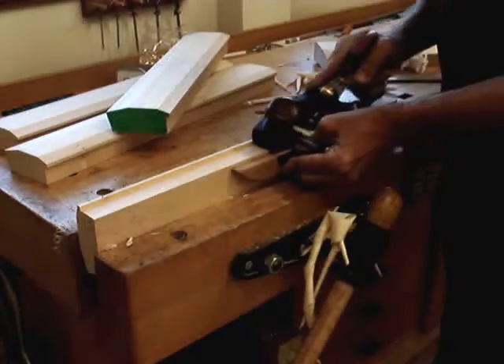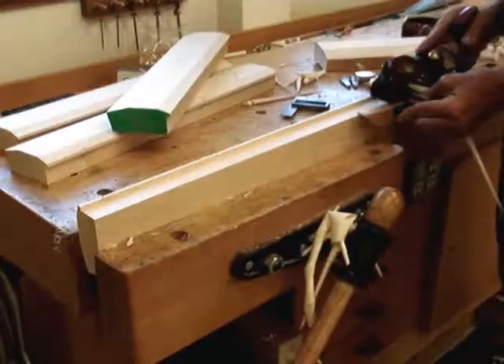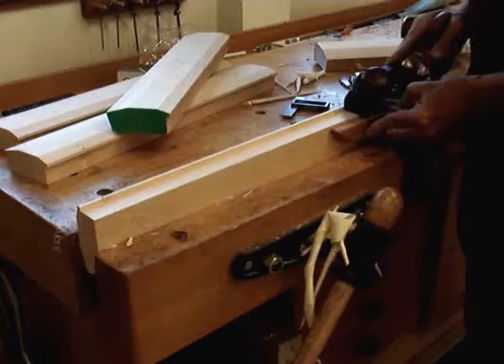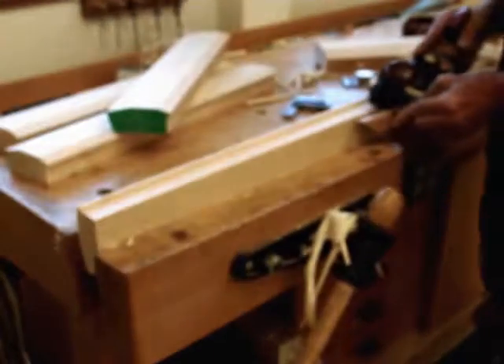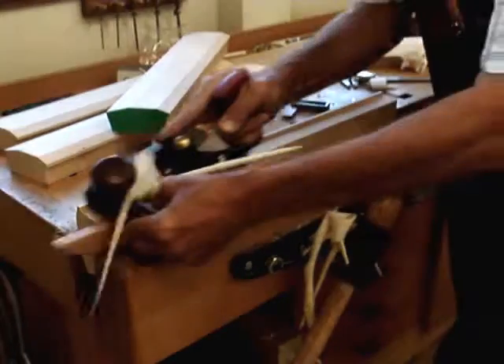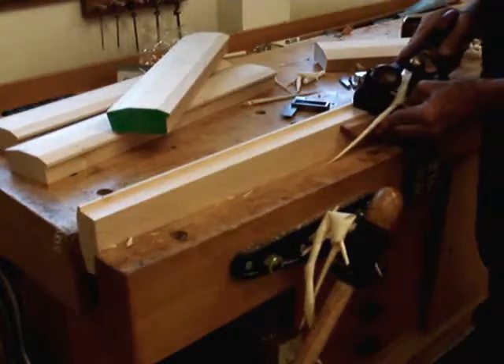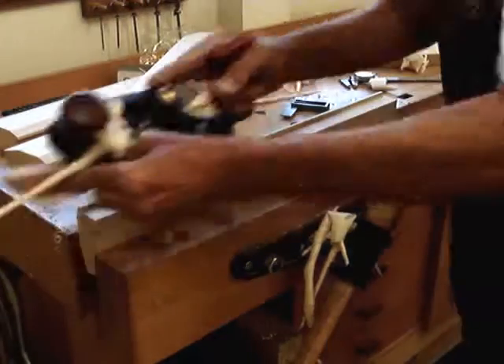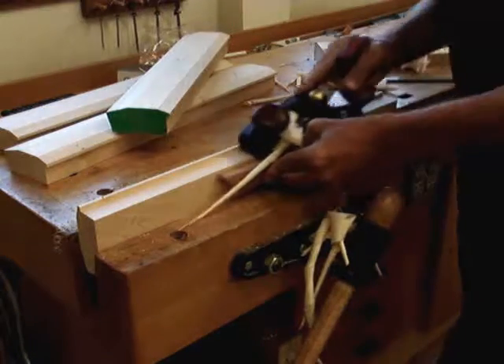My concern is always the depth. I have a little bit of problems with the depth gauge on the small plow plane, which I might put a video on afterwards, because the plan for this particular frame is to be beaded on one portion.